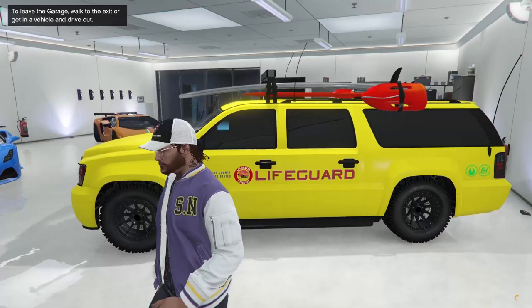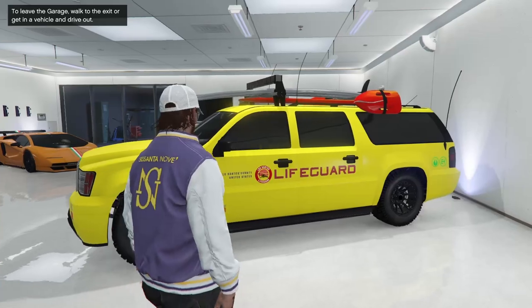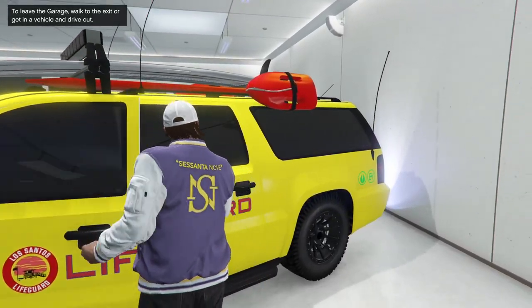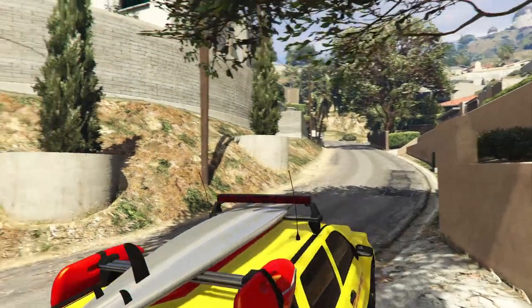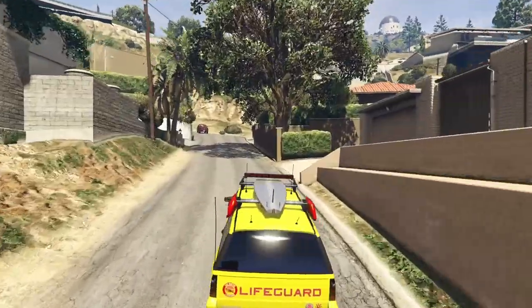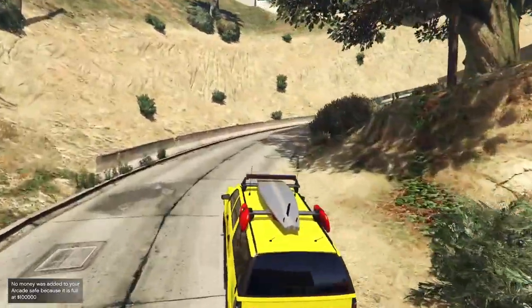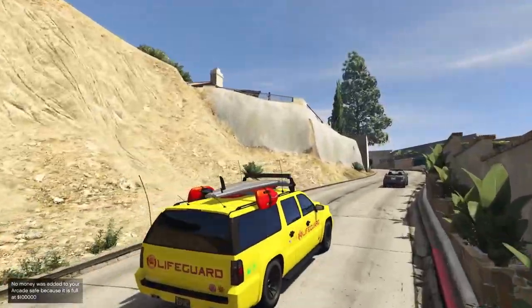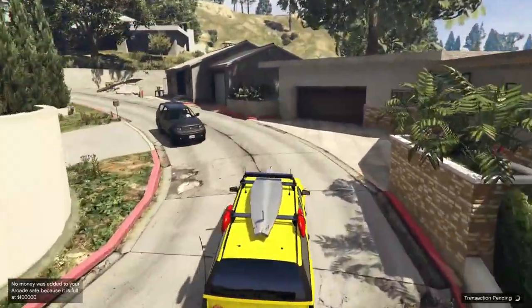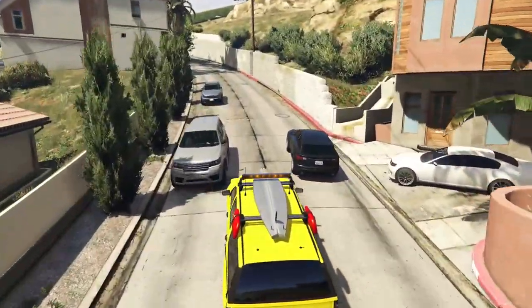As you guys can see, I do in fact have a Declassy Lifeguard in my garage. This is super, super cool. Now I'm wondering if Rockstar has actually messed this up with any other vehicles in the game, like police cars, for example. Years and years ago there was a glitch in order to get the Granger police vehicle from the Blaine County Sheriff's Department. You used to be able to get that and put it in your garage, which was super tight. Unfortunately, Rockstar removed that from the game back in 2014. But if Rockstar have somehow reintroduced one of these glitches, that would be absolutely awesome.